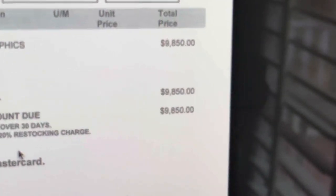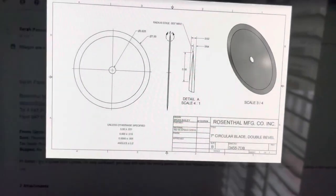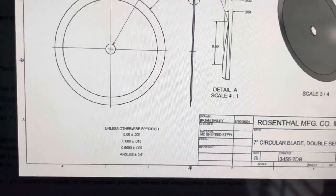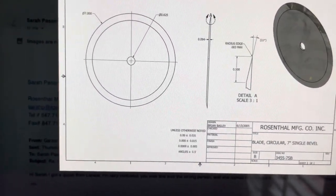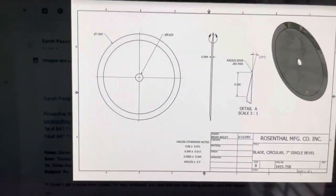This is the invoice price of this machine. You have two options of blades: one that is very narrow in the middle, and the other one that is narrow on the side. That's the one we got.